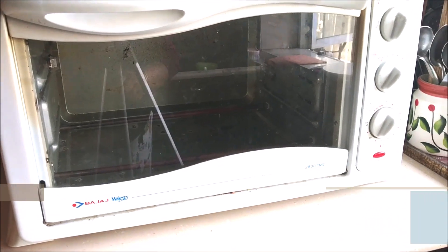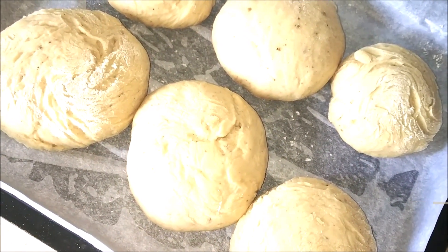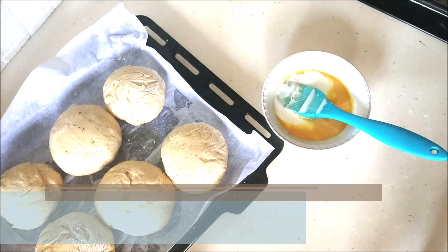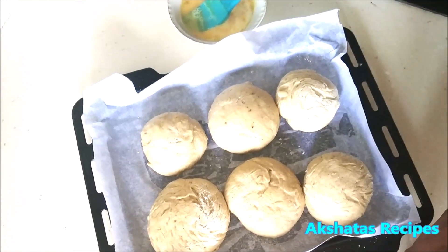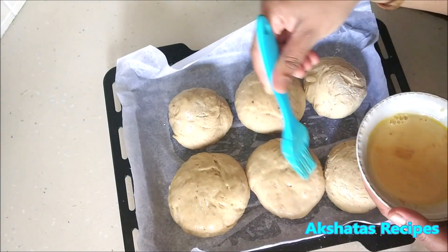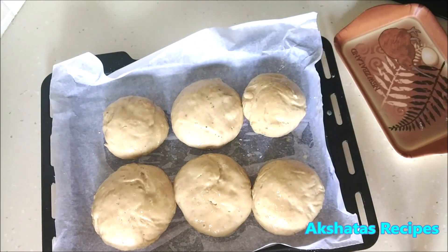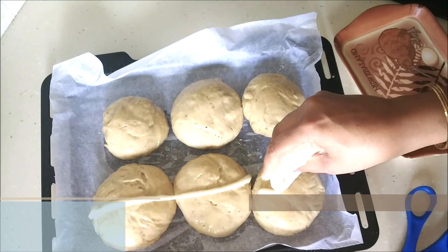After one hour, preheat your oven to 180 degrees Celsius. When you open the tray you'll see the buns have doubled in size. Now prepare the egg wash by adding the milk to the beaten egg and just brush this onto the buns — it gives them a beautiful golden-brown colour when baked. Once that's done we're going to pipe the crosses. I've taken two tablespoons of all-purpose flour with a little bit of water, made a thick mixture, put it into a piping bag, and piped it into crosses on each bun.